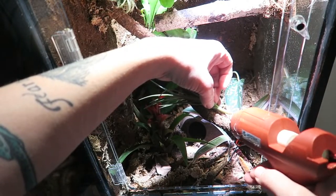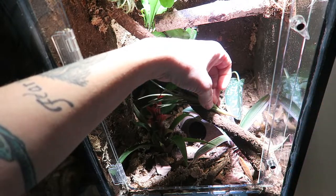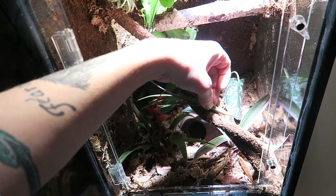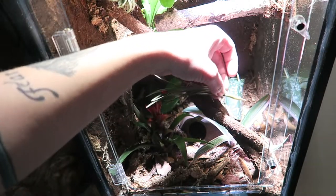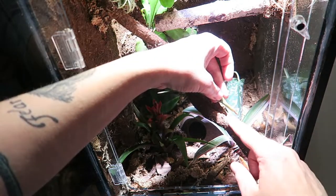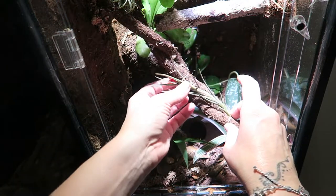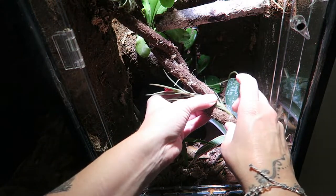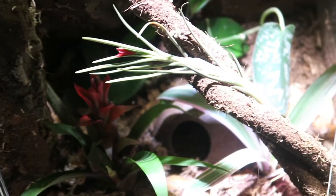I also hot glued some air plants sporadically around the tank just to give it a little more visual texture and a little more green. I'm not sure that these air plants are going to stay alive — I've already noticed with the iHeartGecko door that it does not allow for a lot of airflow inside the tank, so we will see how these little air plants hold up in the long run.